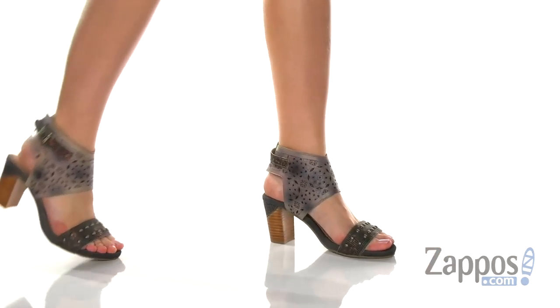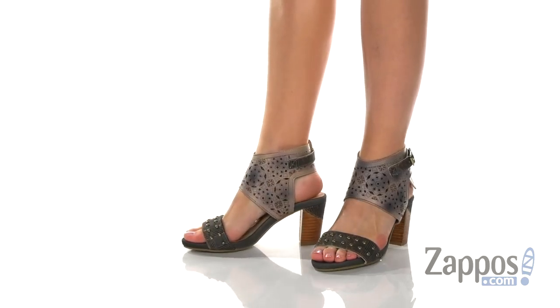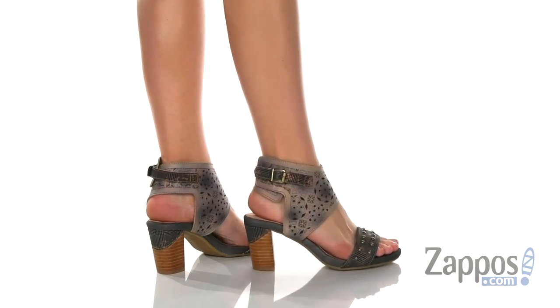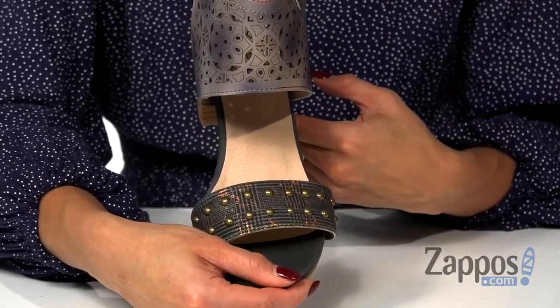Hey there, it's Eureka from Zappos. Today it's all about Bernadette by L'Artiste by Springstepp. These heels are so unique — they feature a French-inspired hand-painted leather upper with laser cutouts and an etching design, along with antique metal studs at the top.